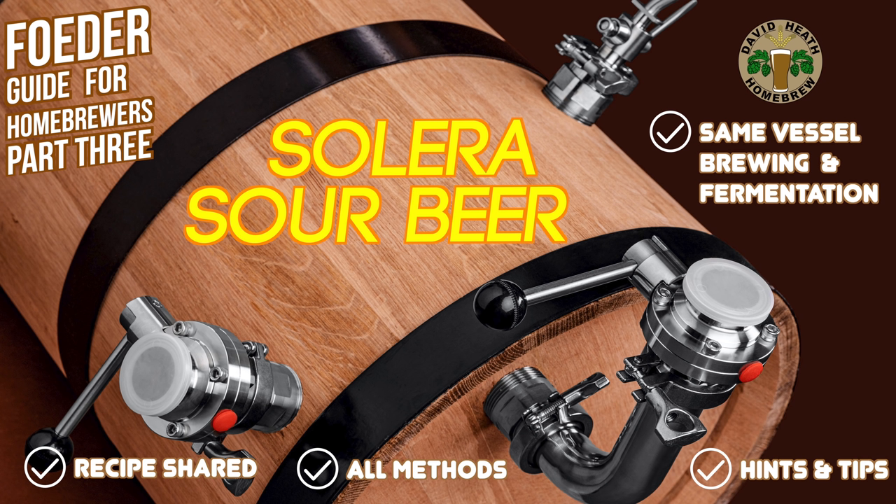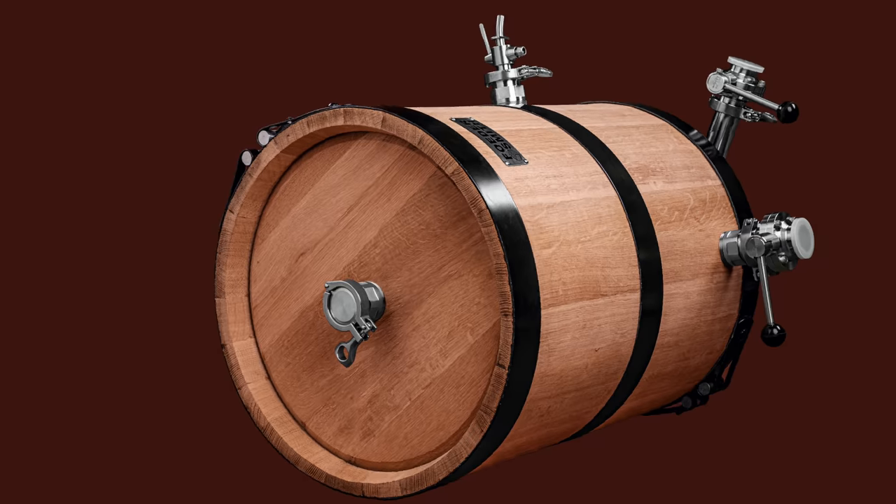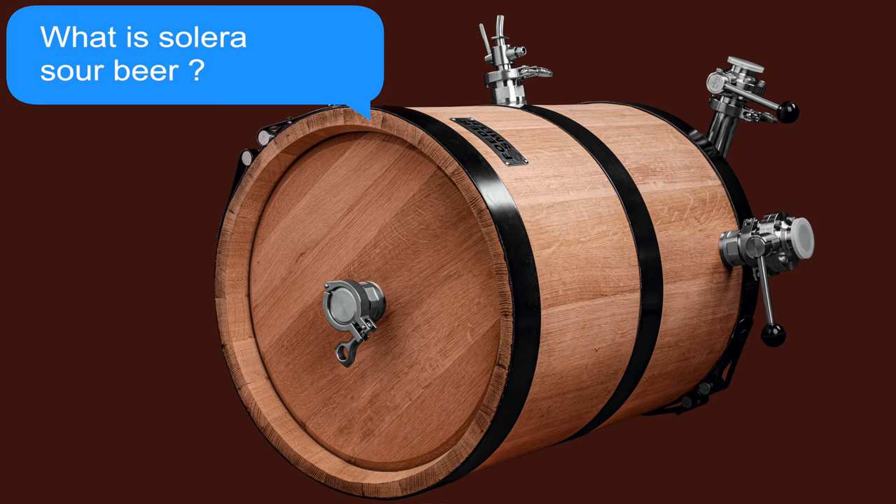I will then explain the use of Brett yeast and the effects that can be enjoyable while conditioning with it. Due to the length of the ageing periods here, there will be no tasting or showing of the end beer within this video, but I will update on this in future episodes of this series. So let's get started. So you might be wondering what is Solera sour beer and why are breweries and homebrewers alike so interested in it? I will now explain.